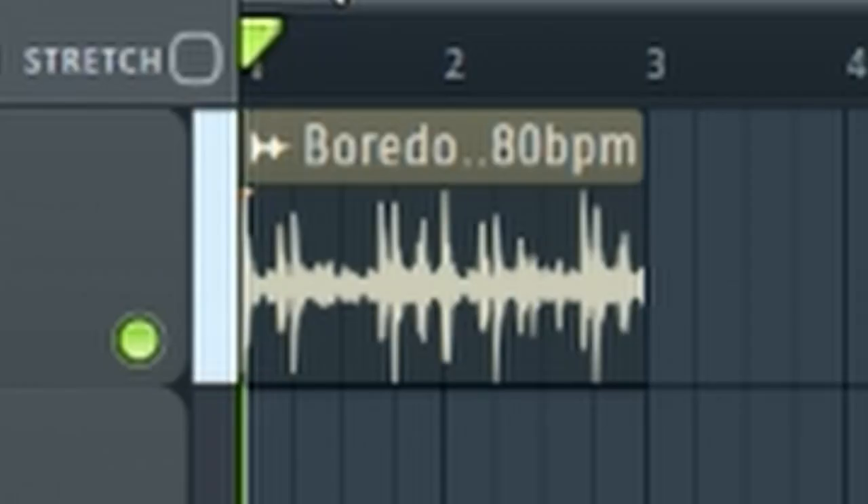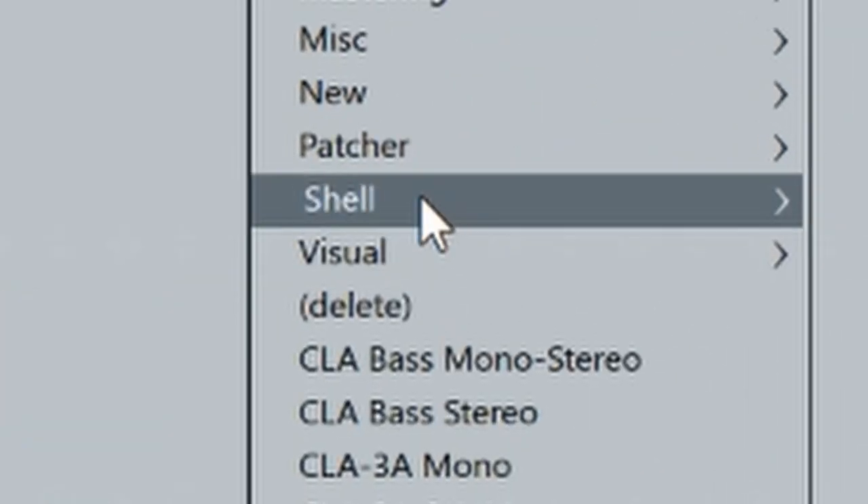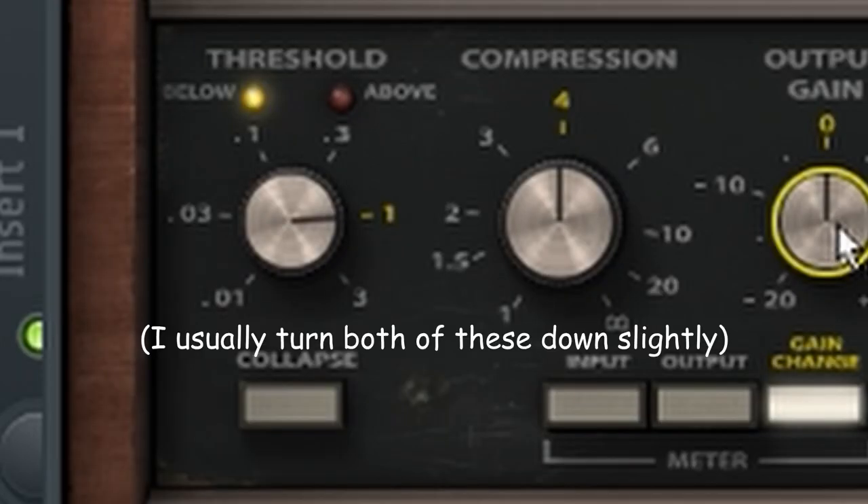Just take a little drum sample, put the DBX160 on it in mono of course, and then you can just mess with the settings a little bit. I usually turn up the output gain quite a bit and then turn down some of the compression stuff. It might also sound good to boost the volume a little bit into the compressor.